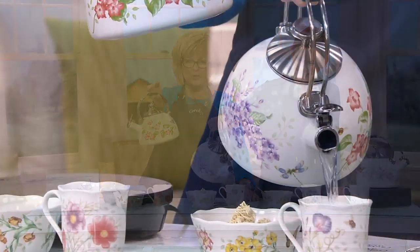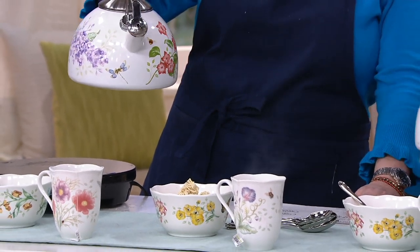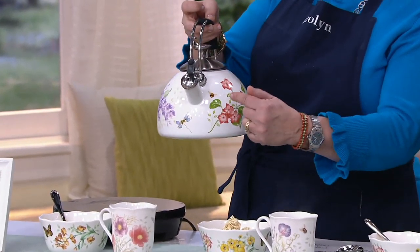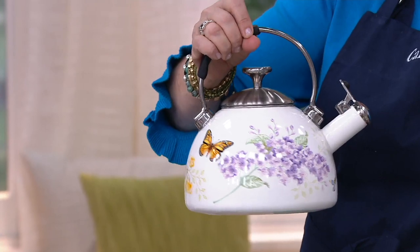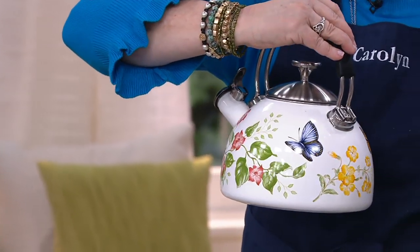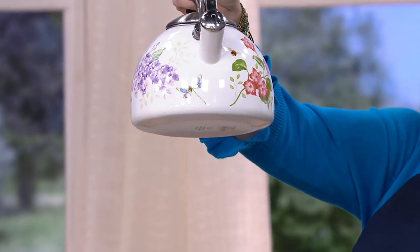So she's pouring it — I'll show you all the way around. You've got the yellow flowers and yellow butterfly, blue butterfly and the pretty coral flowers. Right here is a little bumblebee flitting around. There's a dragonfly down there. There are your purple hydrangeas and your monarch butterfly, yellow flowers, blue butterfly. So it's decorated all the way around, and on the bottom you can kind of see the Lenox insignia.